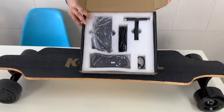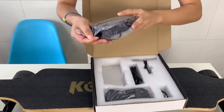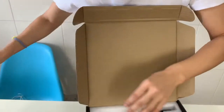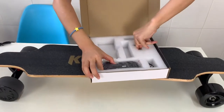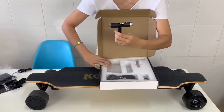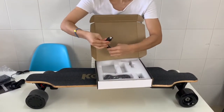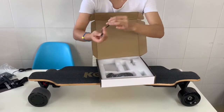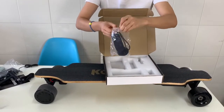This is the tool box. You can see the charger — the charger has SGS and UL certification. There's also the cable, key tools, and the cable for charging the remote. This is the new remote for Generation 3.